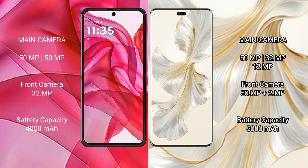The Motorola Razr 50 Ultra features a rear dual camera setup with a 50MP main camera and a 32MP front camera. The Honor 100 Pro has a rear triple camera setup with 50MP, 32MP, and 12MP lenses, and a 50MP plus 2MP front camera.